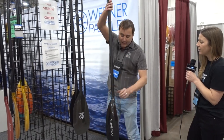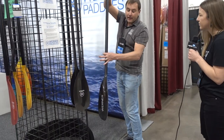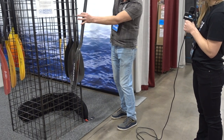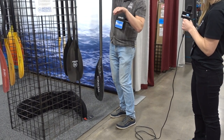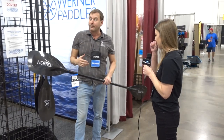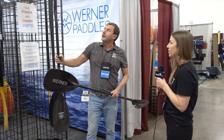That forward blade position gives you a nice solid catch and keeps the paddle nice and vertical through the water, so you get more power. When you're pulling that paddle through the power phase, the blade is more vertical with that forward angle, giving you a more powerful, more efficient stroke.